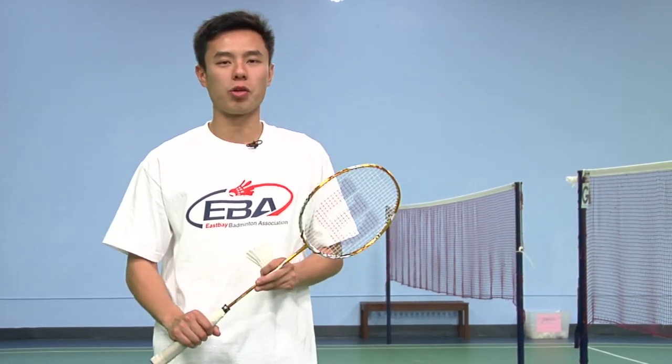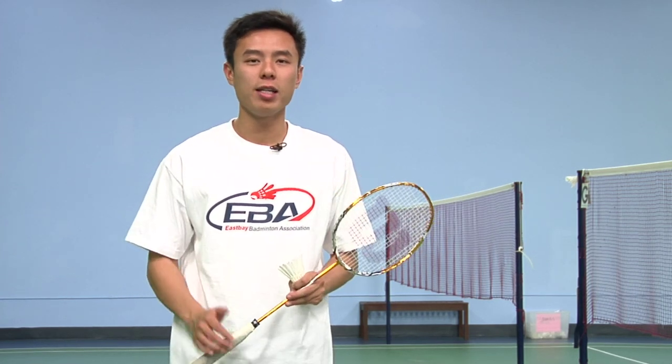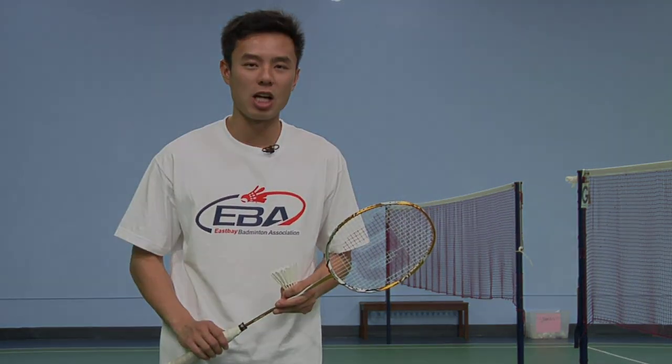And that was how to hit a high deep serve in badminton. My name is Nia Tran and I'm a coach at East Bay Badminton Association. If you would like to know more about the serve, play, or even train, visit us on our website at www.eastbaybadminton.com. See you next time. Bye.